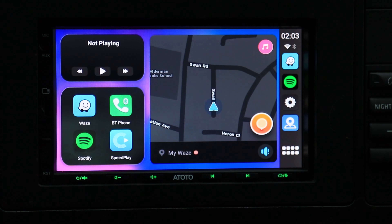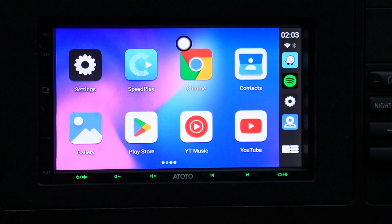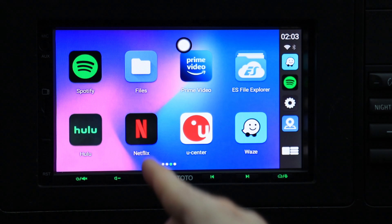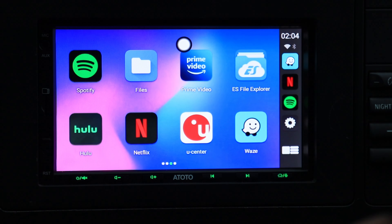It looks a little bit like Apple CarPlay, and just like Apple CarPlay, pressing this button gives you access to all the other apps. Interestingly, I have not installed anything on this apart from Geekbench 5, and you'll find YouTube Music, Spotify, Hulu, Netflix, Prime Video, and Waze were all already preloaded. So it's really plug-and-play and ready to go. You're not going to get these apps on any factory head unit unless you own a Tesla.